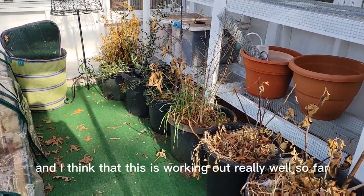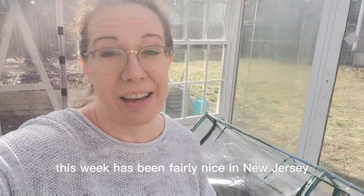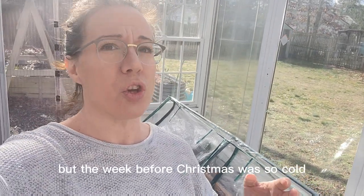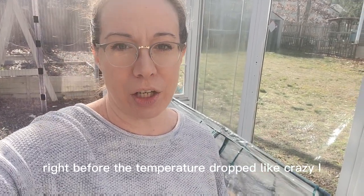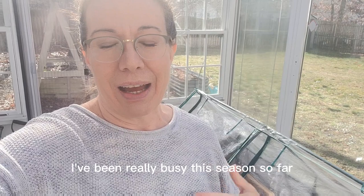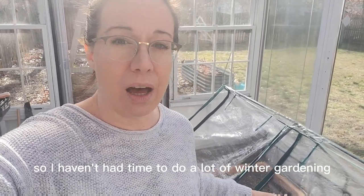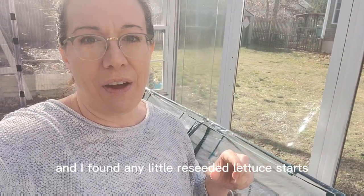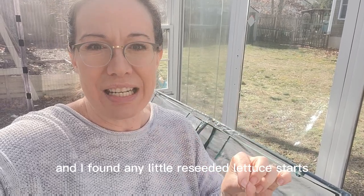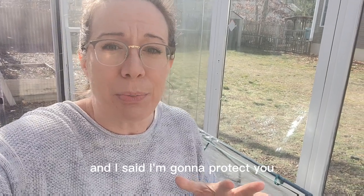I think this is working out really well so far. This week has been fairly nice in New Jersey, but the week before Christmas was really, really cold. Right before the temperature dropped like crazy, I've been really busy this season, so I haven't had time to do a lot of winter gardening. But right before it got really cold, I walked around and found any little reseeded lettuce starts coming up in my raised beds and said, I'm going to protect you.